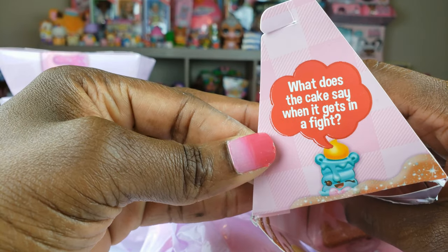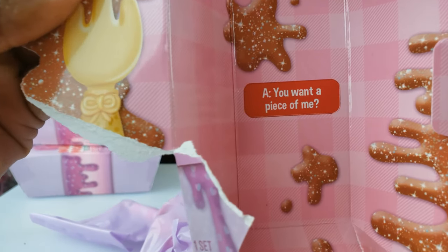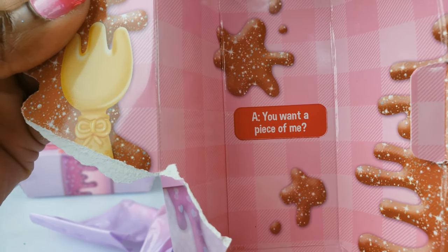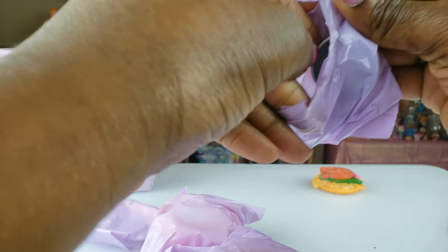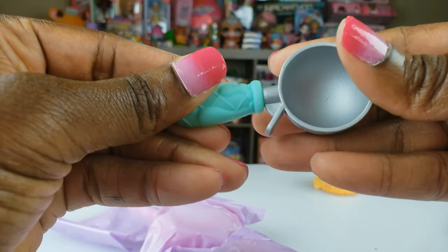What does the cake say when it gets in a fight? You want a piece of me? So this is the type of slime that we can scoop — maybe like an ice cream type. So that's cute.